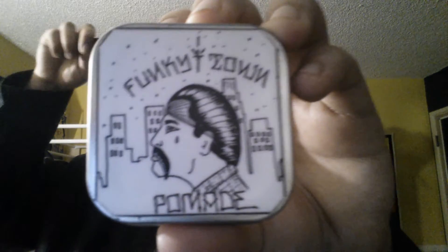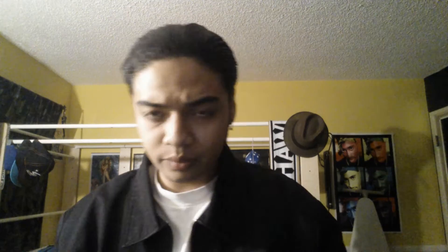This was their original design right here, when they had first started out. As you can see, no ingredients list — no nothing.